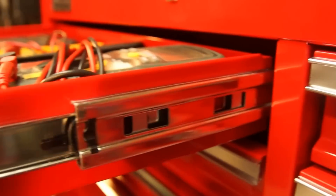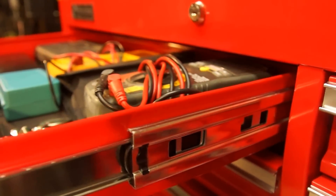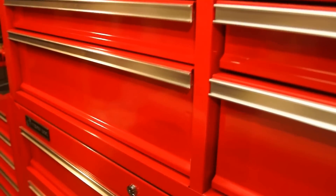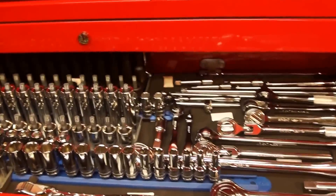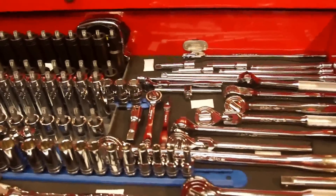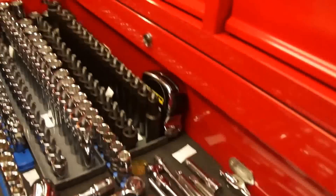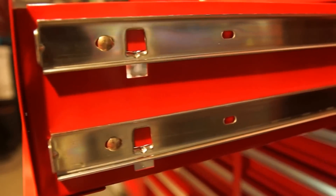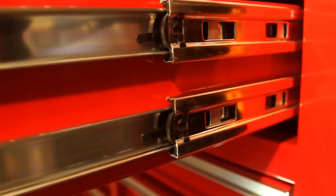Everything's held up well for me. I really have no complaints with this tool chest combo. On the bottom chest, the top drawer is probably my most heavily loaded one.